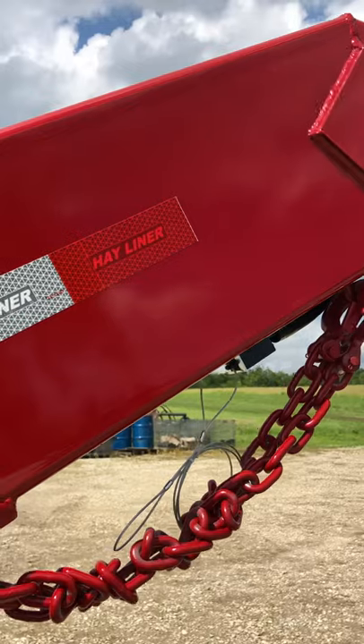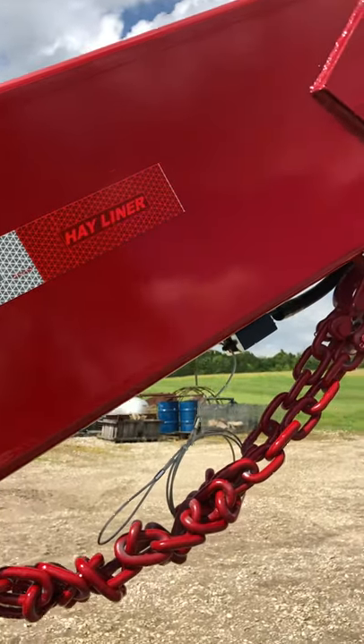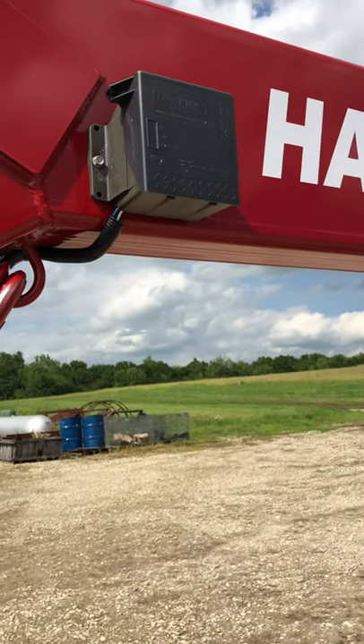First off, right here on the neck we use a 4 by 12 tube, not a 4 by 10. It's quarter inch wall — two inches more height to give it more stiffness while you're hauling your hay.